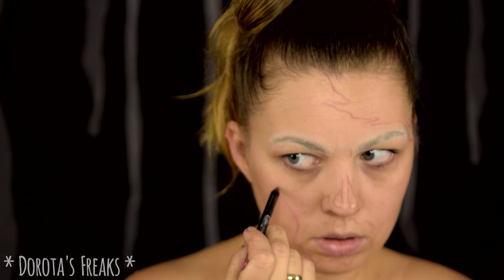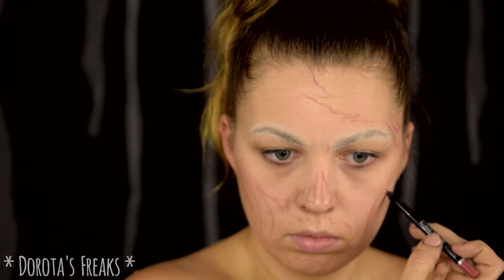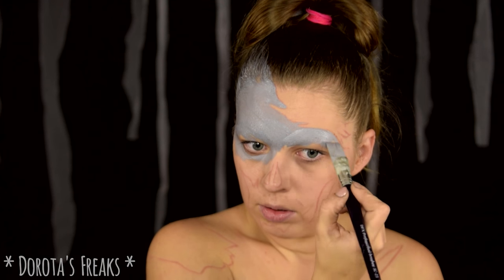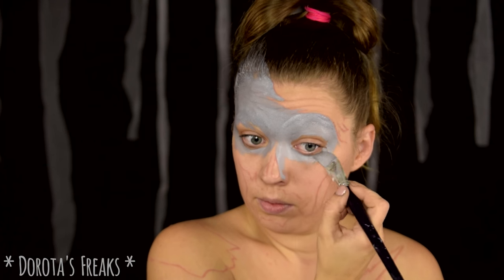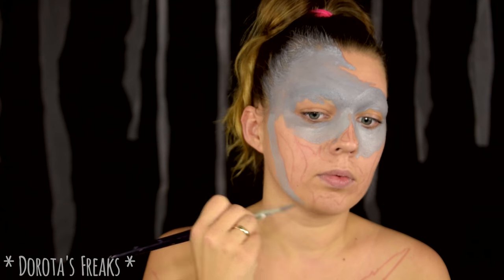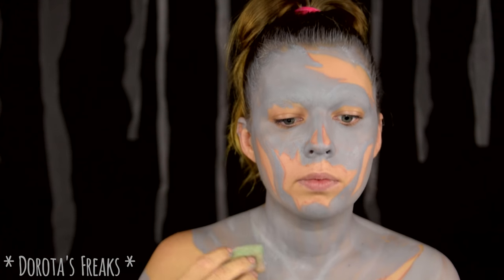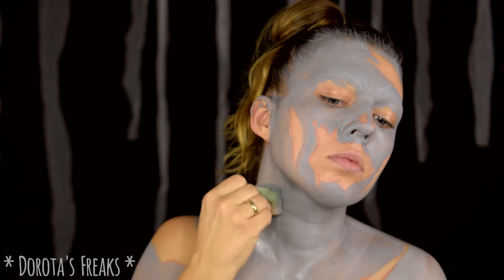Jeśli to nie jest jasne, to zaraz zobaczycie, o co mi chodzi. Prawie całą twarz i dekolt pokrywam szarą wodną farbą Diamond Effects. Nie pomalowane zostawiam tylko te miejsca, które zaznaczyłam sobie wcześniej kredką. Powierzchnia, którą pomalowaliśmy, nie musi być idealnie równomiernie pomalowana. Natomiast ja przy malowaniu pędzlem lubię sobie jeszcze całą powierzchnię poprawić gąbeczką z odrobiną farby.